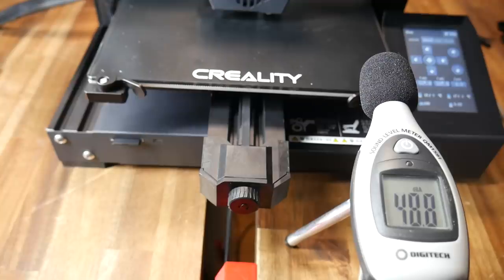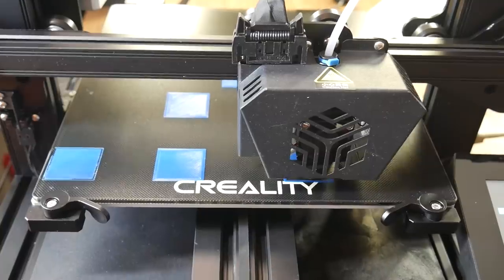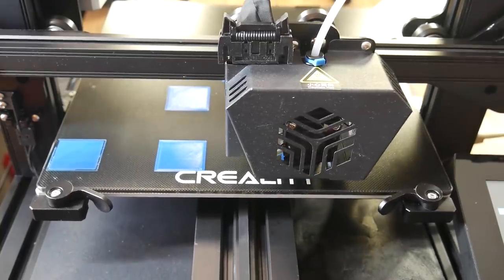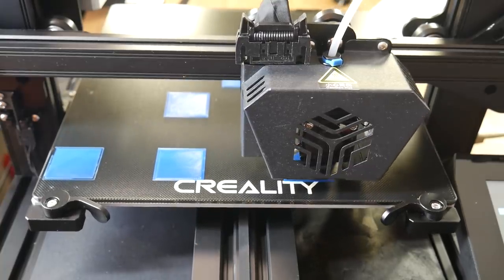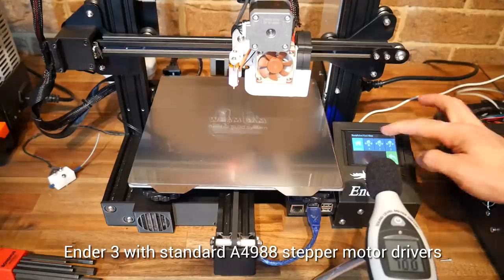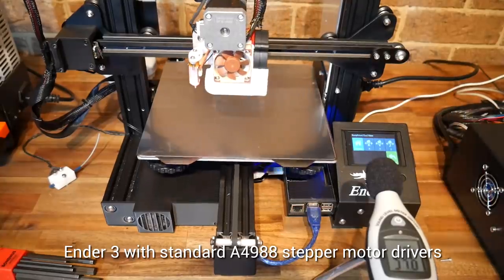How loud is this printer? At idle, the fan for the hot end heatsink is fairly average — I have heard louder, but it's a lot more prominent than something like a Noctua. The stepper motor drivers, however, are silent, so those fans are the only thing you'll hear during printing. And just for fun, here's a comparison of homing with an Ender 3.